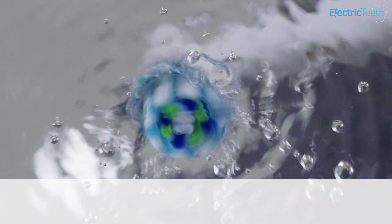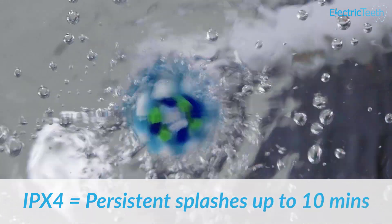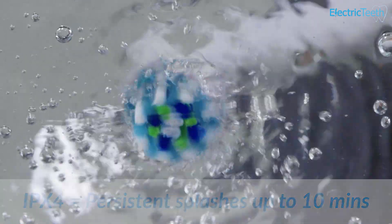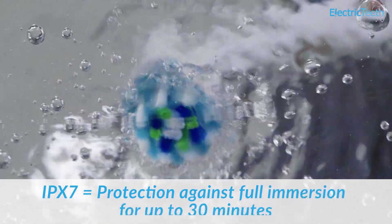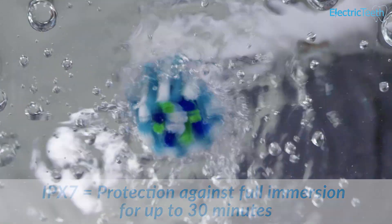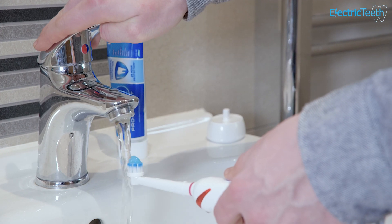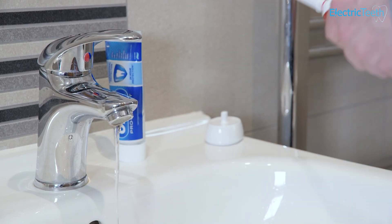Generally you'll see IPX4, IPX5, IPX6, or IPX7. That 4, 5, 6, 7 number actually relates to the amount of water the toothbrush can withstand. An IPX4 rating, for example, means a toothbrush can withstand persistent splashes for up to a period of 10 minutes. Whereas an IPX7 rating means that the toothbrush can withstand 30 minutes submerged in water, between a depth of 15 centimeters and one meter. So as you can see, there's quite a considerable difference in terms of what a toothbrush can withstand with those IP ratings.